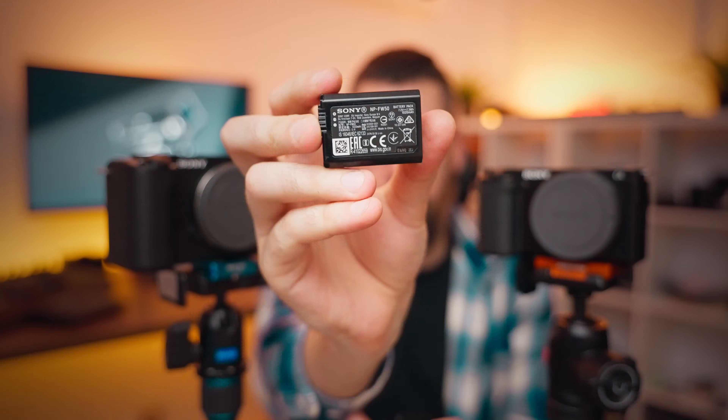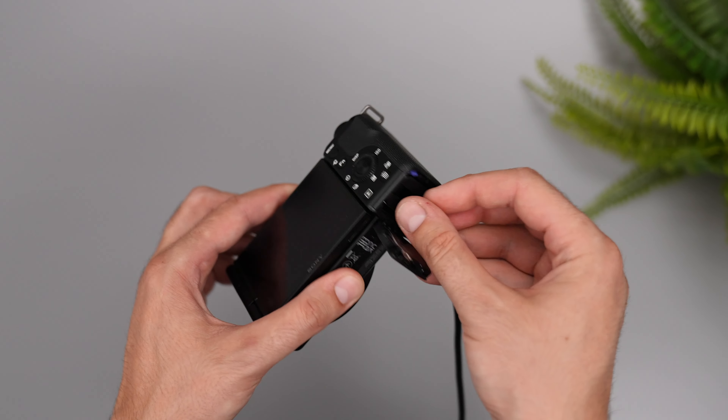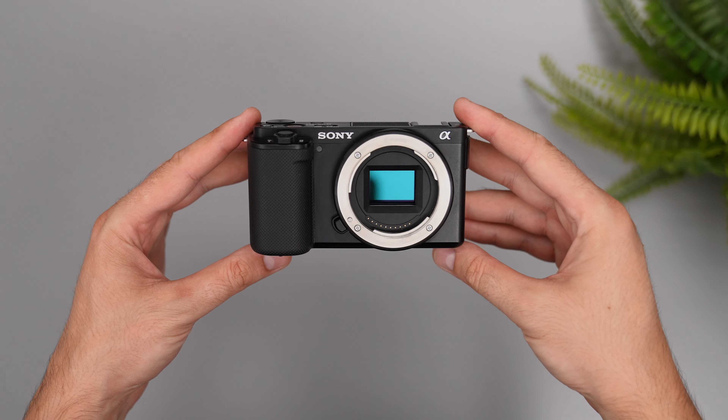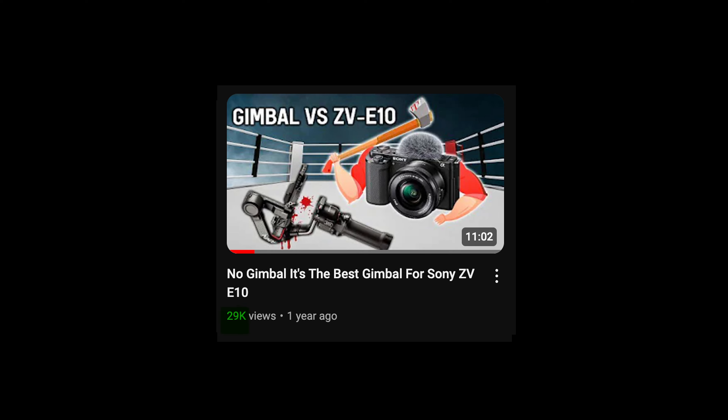I'll add links in the description for videos about everything you need to transform your videos using this camera. Yes, the image stabilization is not that good and the battery is small, but for talking head videos you'll be using it on a tripod and shooting indoors. You will use a dummy battery that connects to the wall and never worry about the battery again. This quality is more than enough for any YouTube talking head channel. If you want to create educational videos, this is the best price-to-value deal.